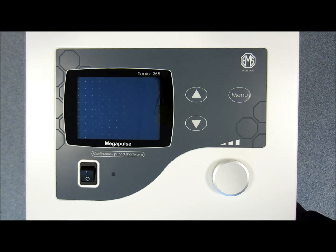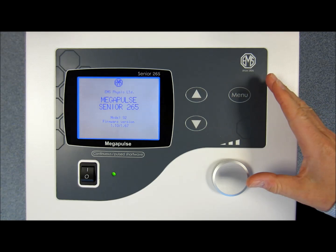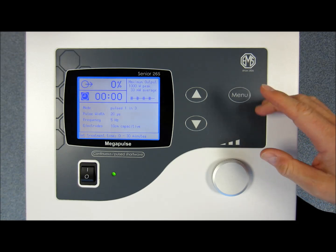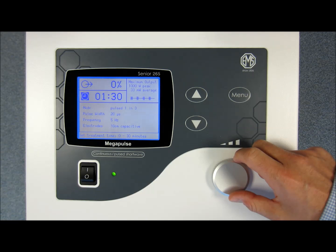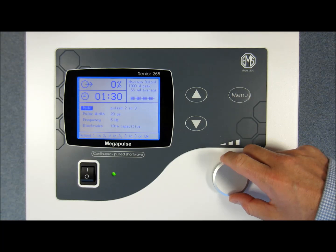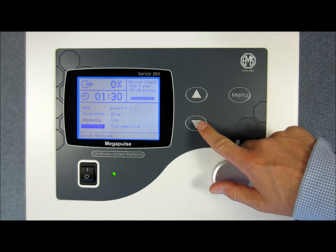One of the benefits of the Megapulse Senior, and indeed any product from EMS Physio, is that it is so simple to use. All the settings are controlled via this user interface panel and allow you to set up the machine to your desired requirements. Using the up and down arrow keys and the selector knob, you can quickly and easily set the time, the pulse mode or continuous output, the pulse width, the frequency and the choice of electrode.